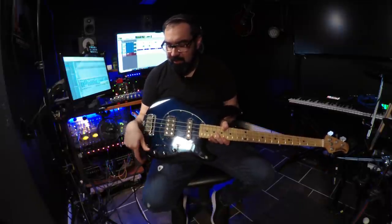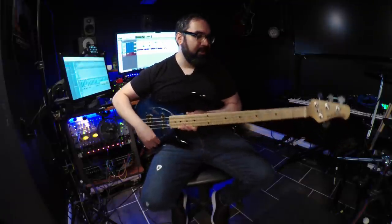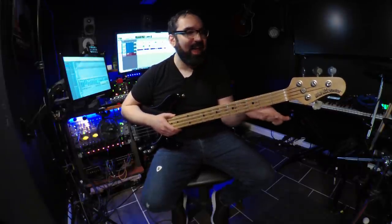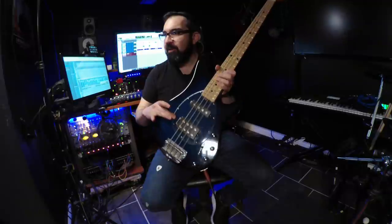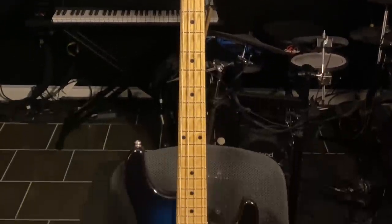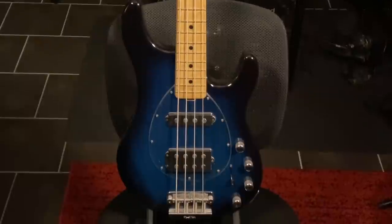It sounds awesome. It has a 5-way selector switch. I always keep it in the second one from the top, which on a Strat would be like neck-middle — that's my sweet spot. It has a 3-band EQ and I usually just keep it flat. The neck is ridiculously comfortable — it almost feels like one of my Axis necks. I replaced the pick guard. It originally had a black pick guard. I put a clear pick guard because when I took it off I realized there was no cavity under there and the finish is beautiful — you can really see it with the clear guard. That was the only mod I made to this. I am in love with this bass and every time I play it, I'm really happy I got it.